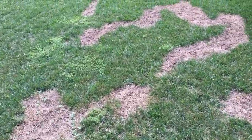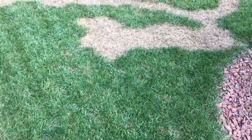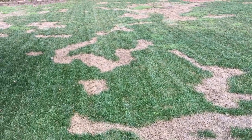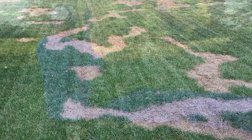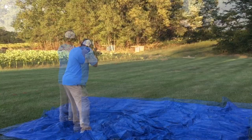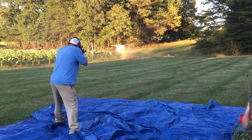Believe it or not, four years ago this was a renovation project of ours, and for whatever reason the gentleman had to stop service. He just signed back up with us, and the entire yard had looked like this — lush, thick, dense fescue. And this is what will happen if you use Roundup to try to kill weeds in the yard instead of using the correct selective herbicides.